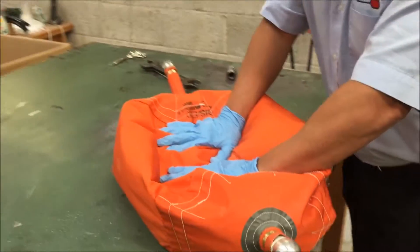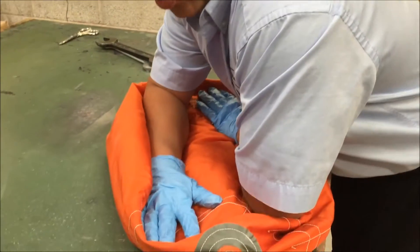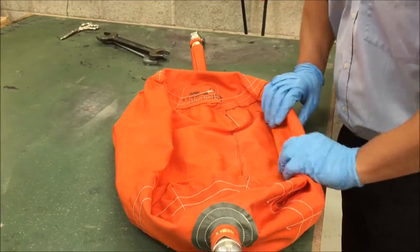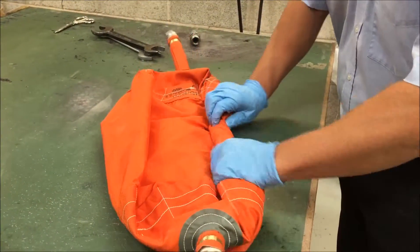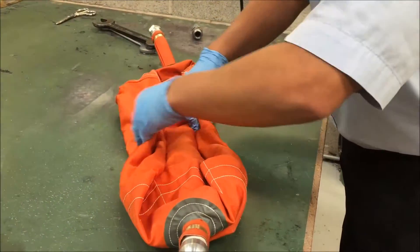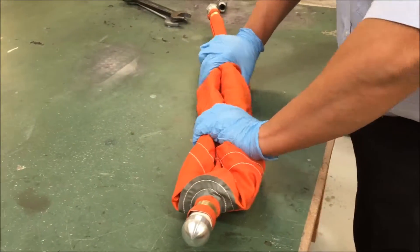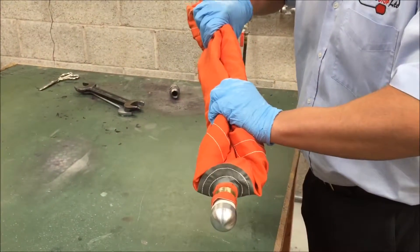Lay them flat, make sure all the air is out, roll from both sides and insert that into your bike tube.